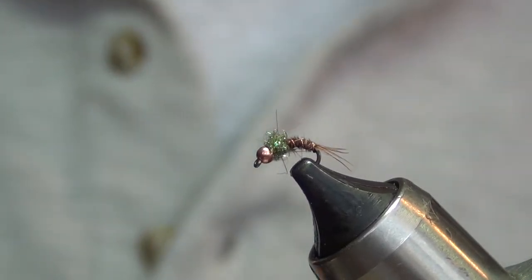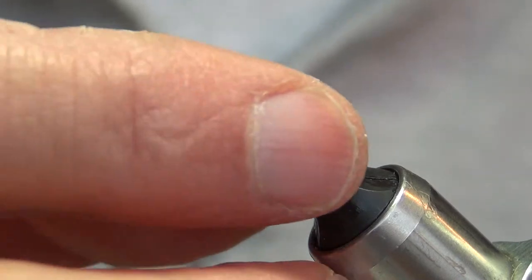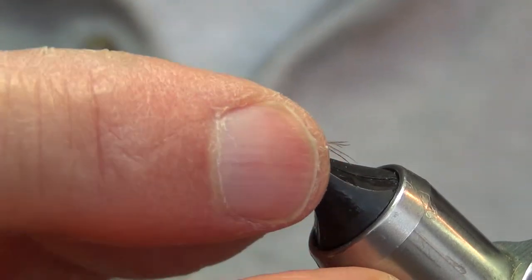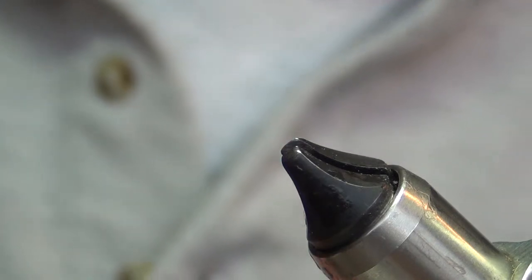Welcome to Tie One On. Today we're tying a small midge — really it's just a small feather tail. It's called Just Add Water. Size 18 hook with a 564 copper bead. Let's get started.